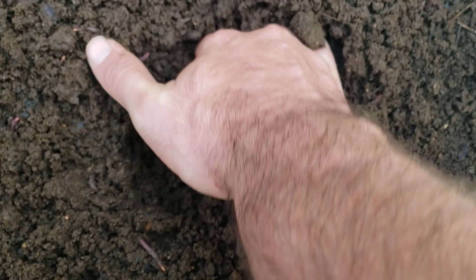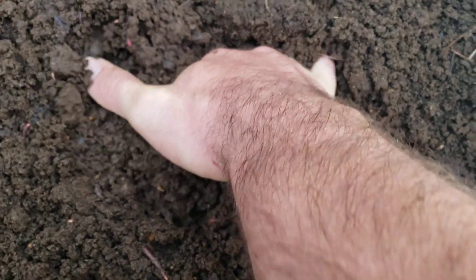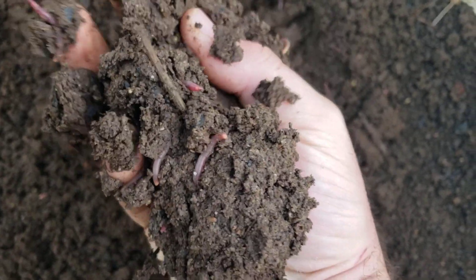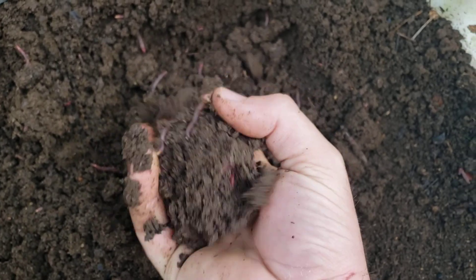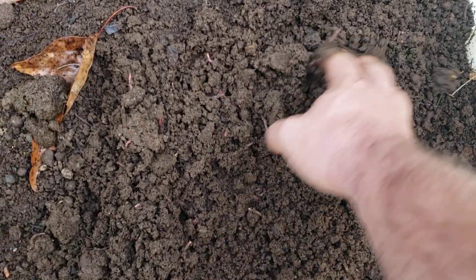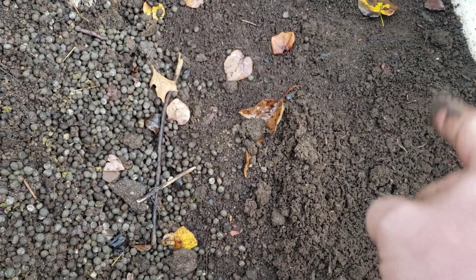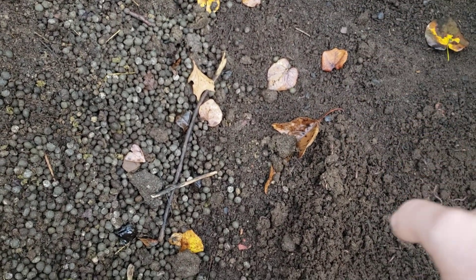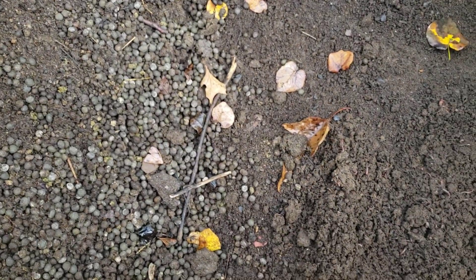I'm going to cover up these little guys with the rabbit poop, but I just wanted to show y'all what the finished product looks like — all perfectly processed into beautiful worm castings. I'm probably going to add a little bit of bio-char, mixed in with the rabbit poop, because the worms can use it as grit for their crop and digestion, and it's going to improve the soil quality overall.